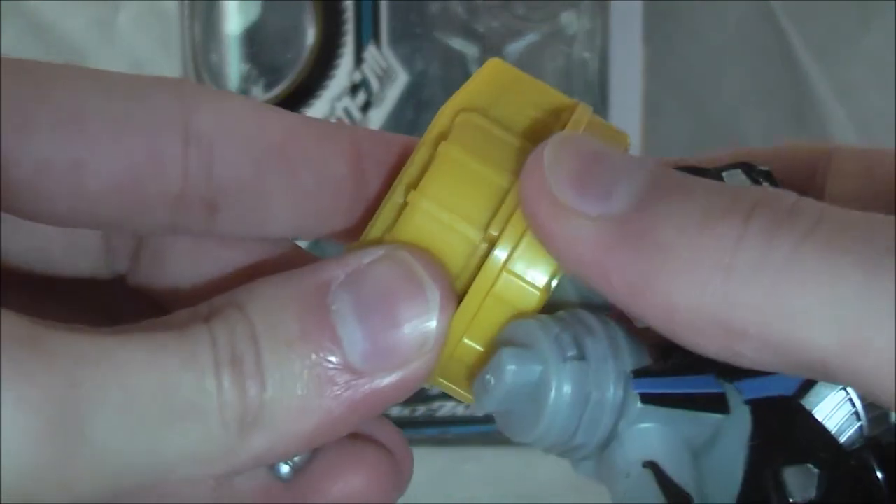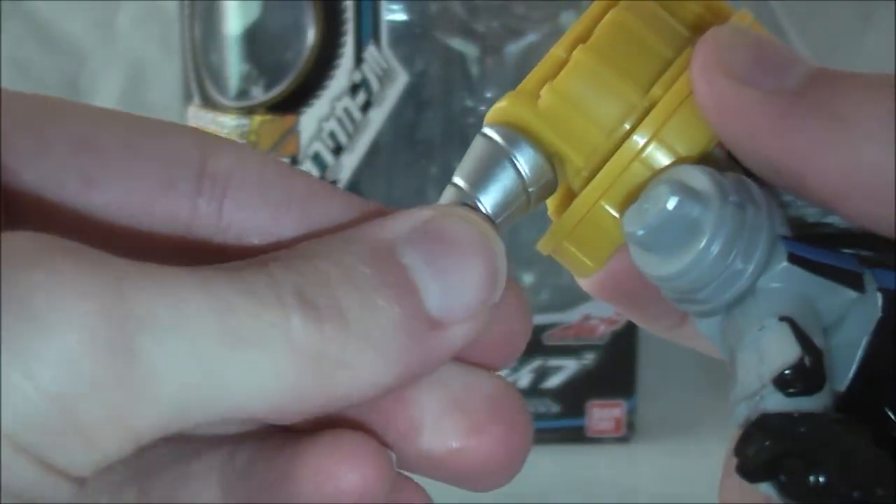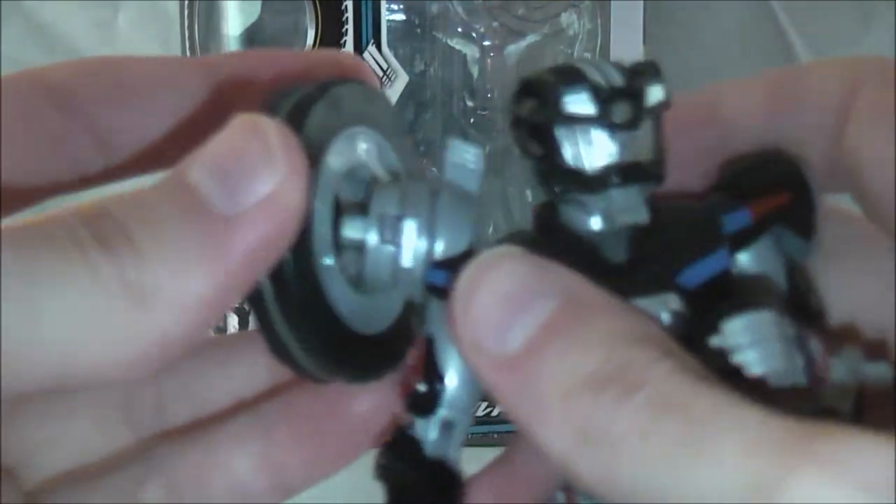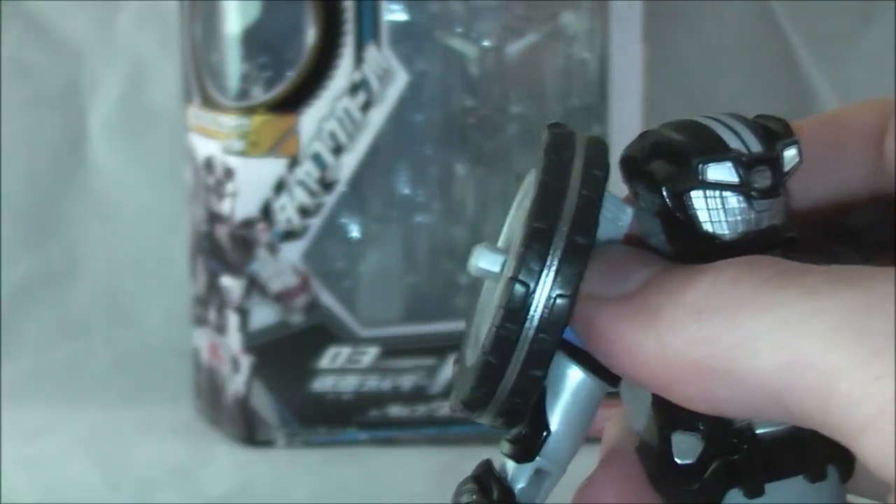I was going to show you that you can also spin his little drill on it.